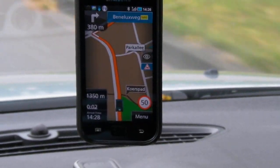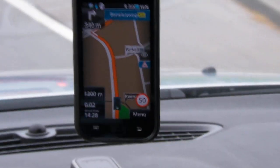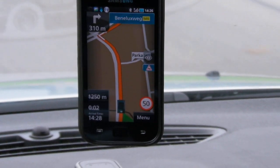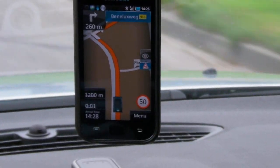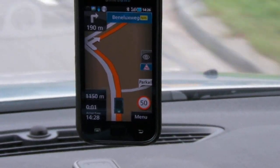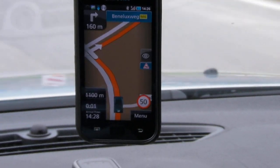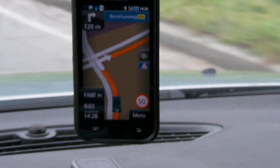I use GPS a lot, also abroad, so I'm not going to be online abroad with all those roaming costs. Therefore I always rely on this kind of offline navigation program.